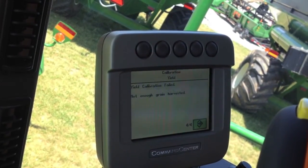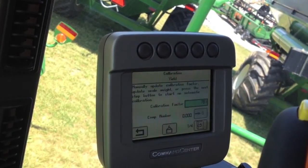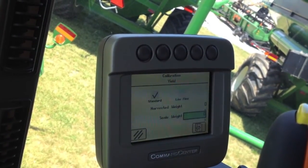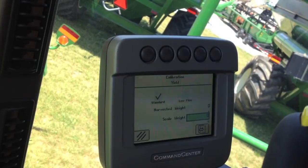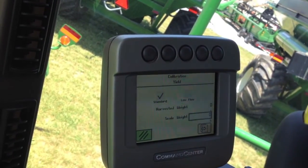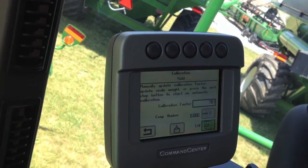In our case, we're not going to be able to finish up since we're not able to actually harvest. But if we did have an actual sample, we could enter our scale weight here, and it's going to compare that to what it thinks it harvested and update our calibration factor automatically. That's a quick run through on calibration on a 70 series combine.